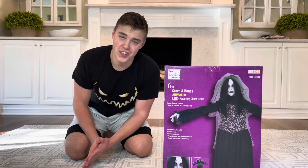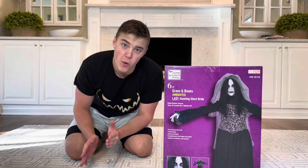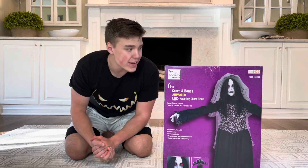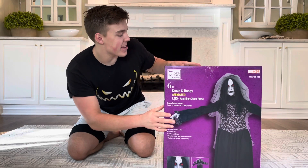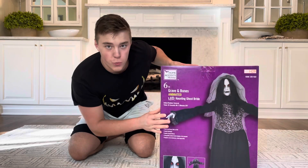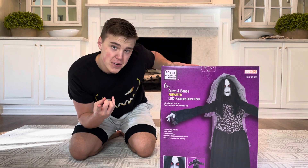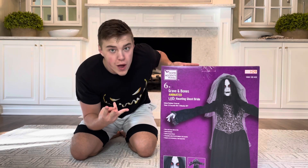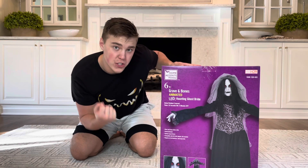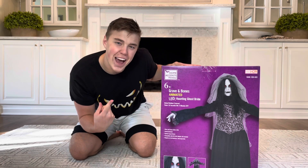What is up you guys, this is HDJ Halloween and today I am back with yet again another Home Depot unboxing. I am so excited to be bringing to you guys the Animated Haunting Ghost Bride. This is one of the four props that I ordered from Home Depot this year to bring to you guys on the channel and it should be the third one that you are seeing so far this season.